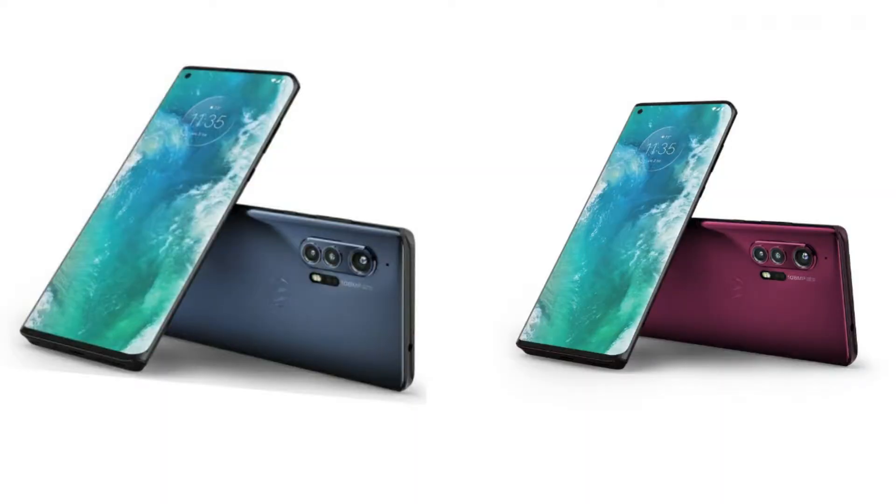Now let's look at its full specs and features. The Motorola Edge Plus has an aluminum and glass body with Corning Gorilla Glass 5 protection, and it comes in brown and gray color variants.